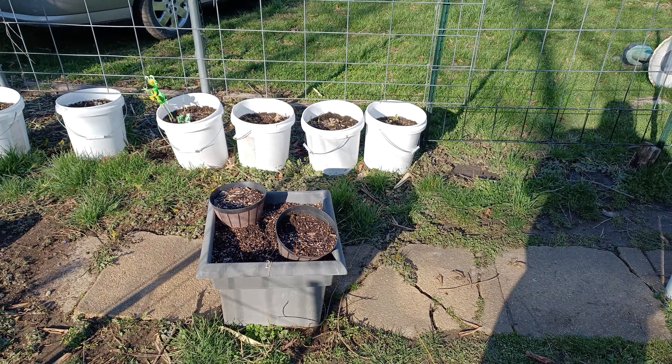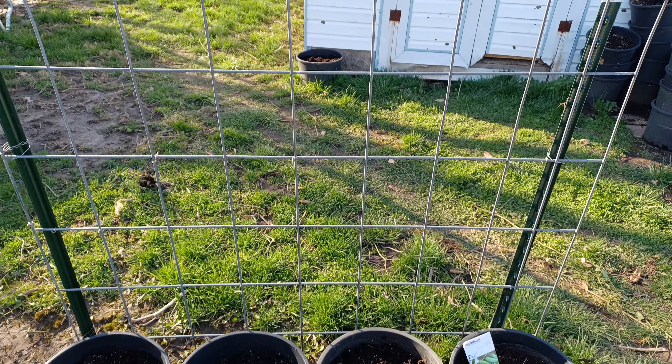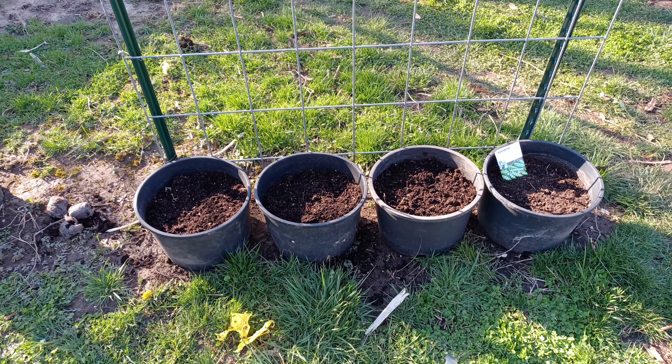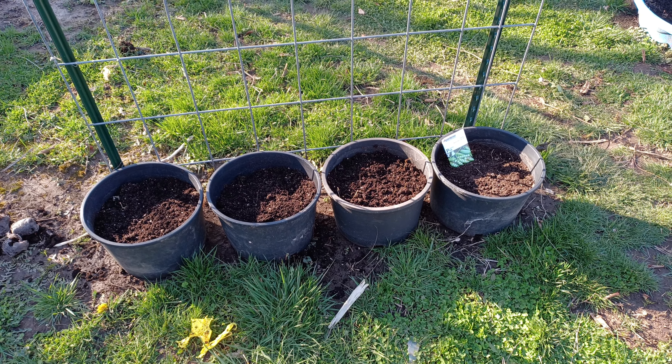This is kind of a diary — I said diary, not diarrhea, I know it sounds like diarrhea but I said diary. Parsley, cilantro — this is kind of like a diary vlog so I remember where everything is. These are Wando peas; I believe I've gone ahead and put like five peas in each bucket.